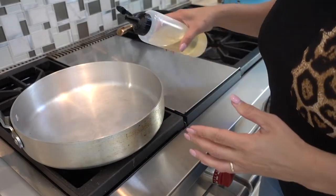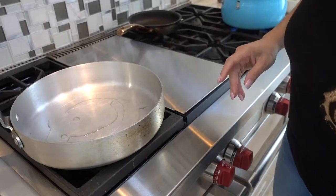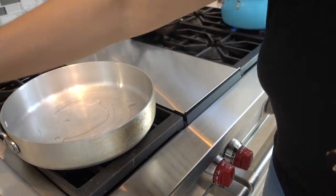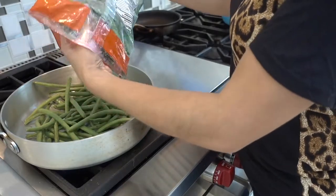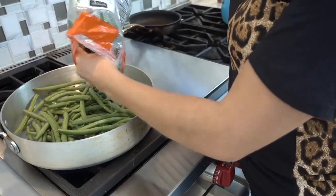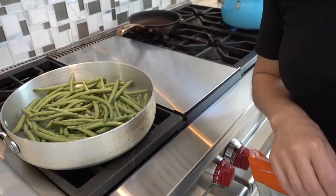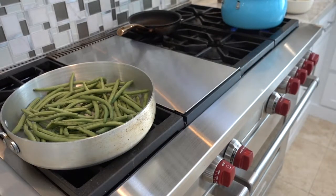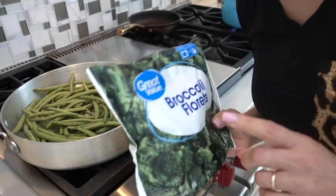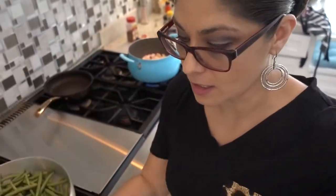While the chicken cooks, I'm going to add some canola oil here and start working on my green beans so they can start cooking. I'll sauté these with some oil, salt and pepper, and I'll probably add some soy sauce to that. My son doesn't like green beans, so I'm going to make him broccoli seasoned with garlic powder and olive oil — he likes that a lot.